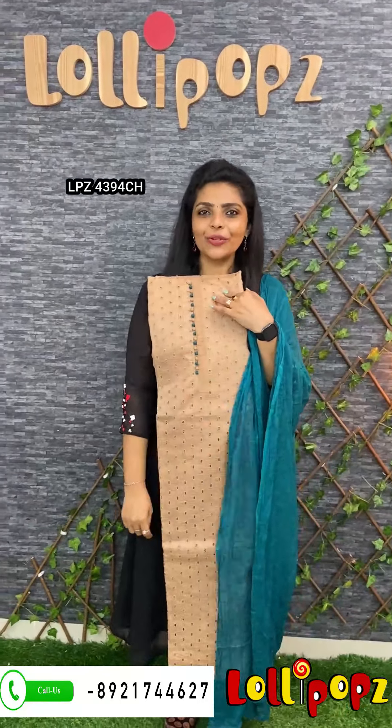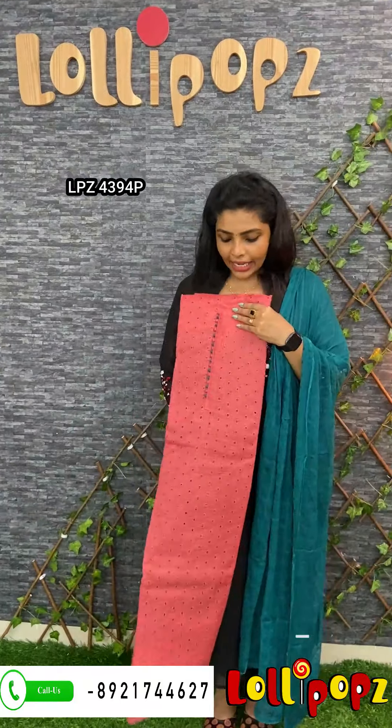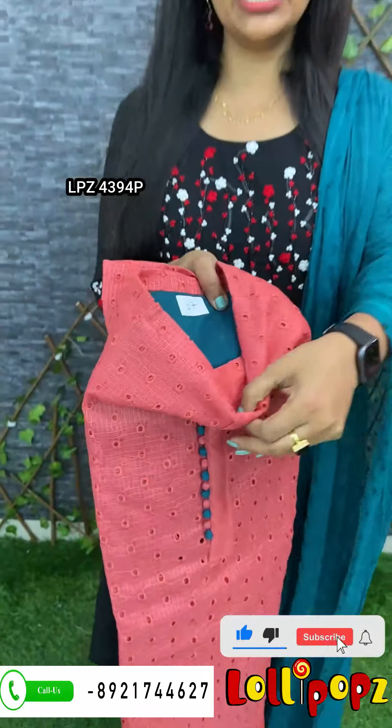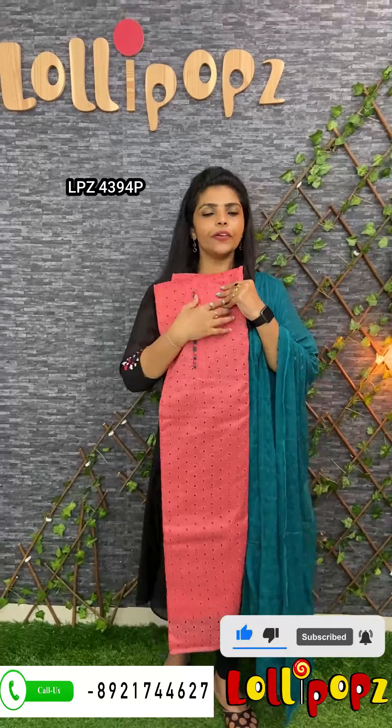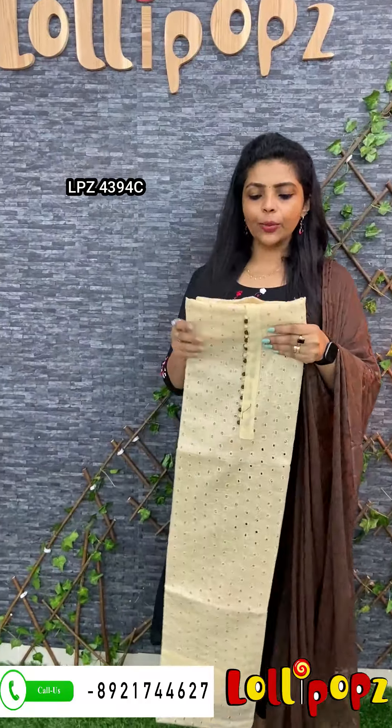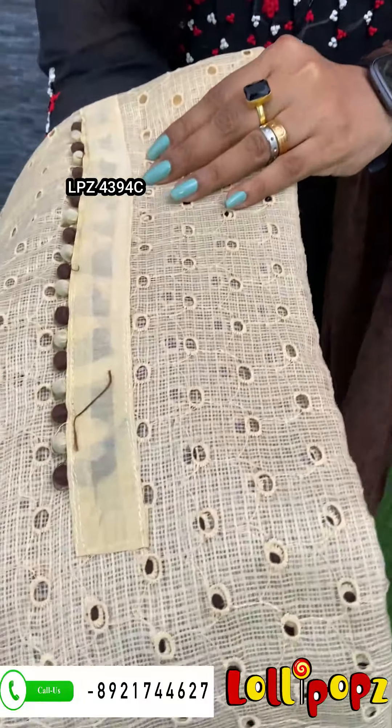The price is $9.90, next one. The next one is a pink color, a bright pink color. The bottom is a green cotton seal for the bottom. It's a chiffon for the top. The price is $9.90, next one. The next one is a sandal cream. The bottom is a brown color, it's a cotton seal for the bottom. The top is a chiffon. The price is $9.90, next one.